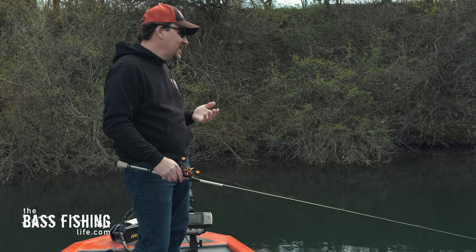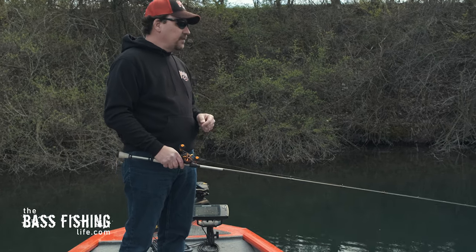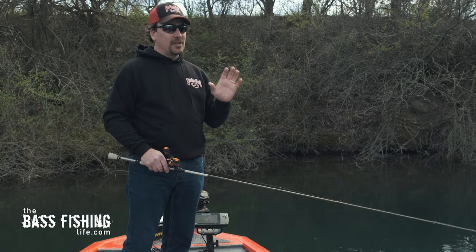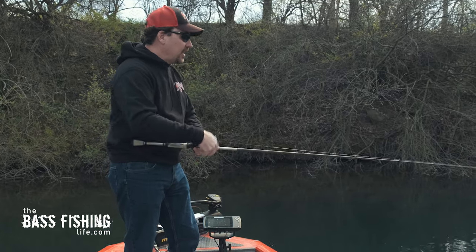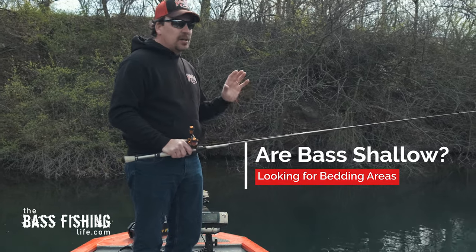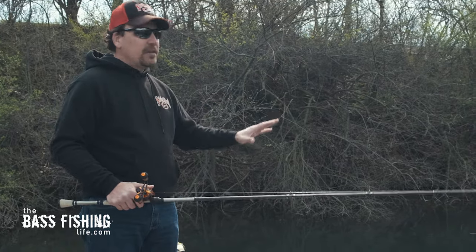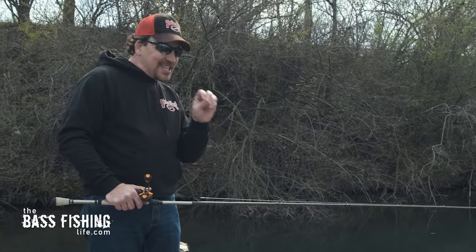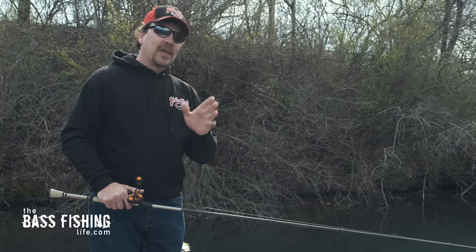That's why I wanted to talk about it today — the way I rig it, present it, and some of the different color options available. Especially if you're new to bass angling, you may not have heard of a floating worm, and some of the colors used are pretty shocking. The first thing is: are you starting to see bass shallow? I mean ultra-shallow. Are those males — those buck bass — up running around looking for spawning places? A lot of them are just going to be cruisers, just cruising down the shoreline. When you see that, you can get that floating worm out.